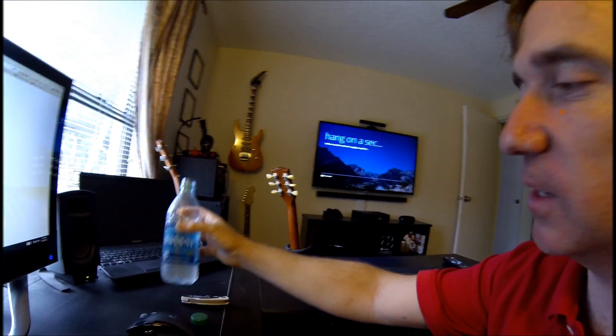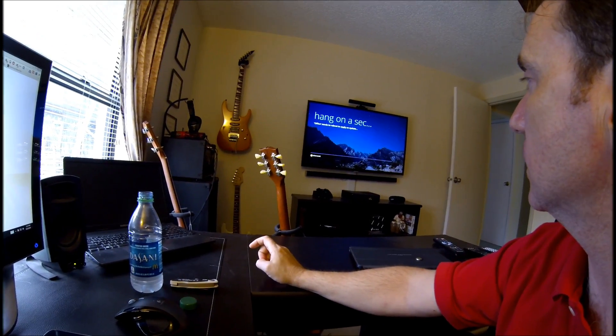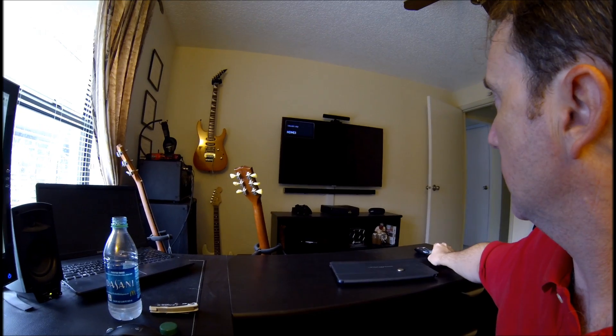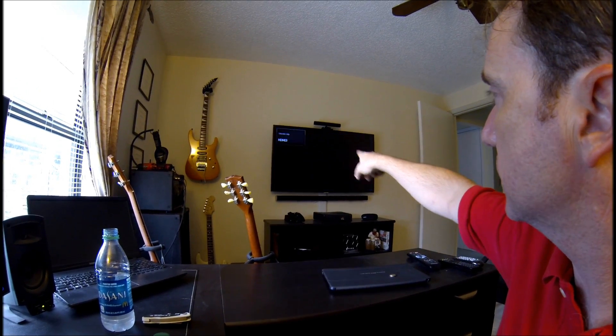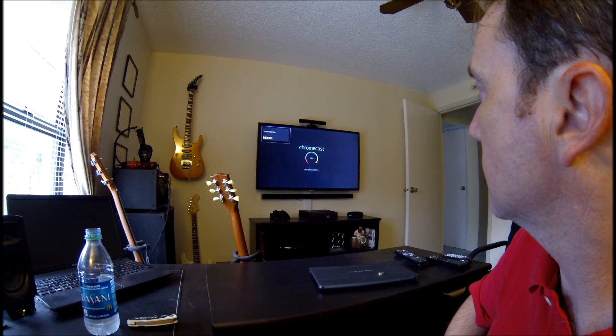It needs to reboot. Dasani is really good water — I've tried a lot of different kinds and Dasani is really the best, tastes really good. We are waiting. It must be rebooting now — staying on the same input, HDMI 3. My guitars and stuff may be blocking you. Now it's applying the update.